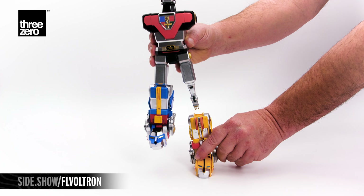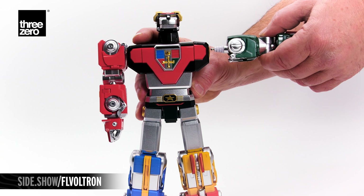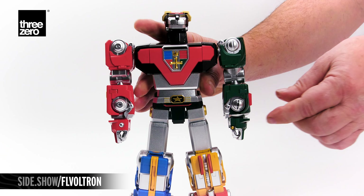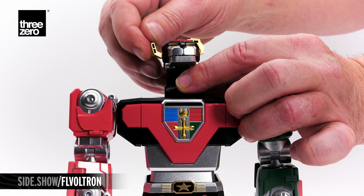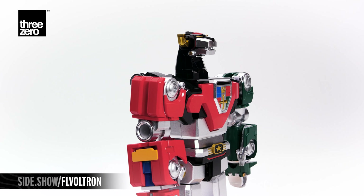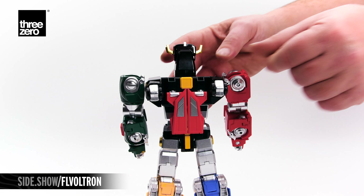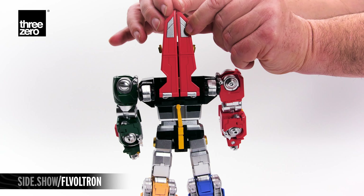A sturdy latch firmly connects the legs to the torso. The red and green lions that become Voltron's arms connect with an octagon-shaped magnet that snaps into place. On the right and left, the sides of his crown tilt downward. Voltron's face is lowered from the lion helmet. The back wings fold down, lift up, split, and rotate into their place.